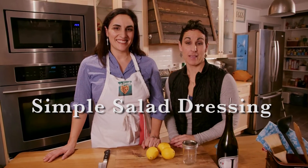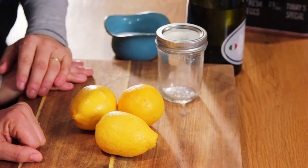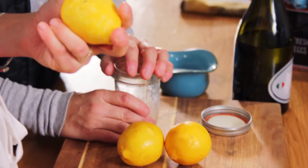We're making salad dressing today — something we make often, especially when we do a catering job. We make a gigantic salad in a big bowl and everyone really likes it. They wonder how we do it and ask us a lot of questions about our salad dressing. At its most basic, salad dressing is two or three ingredients.